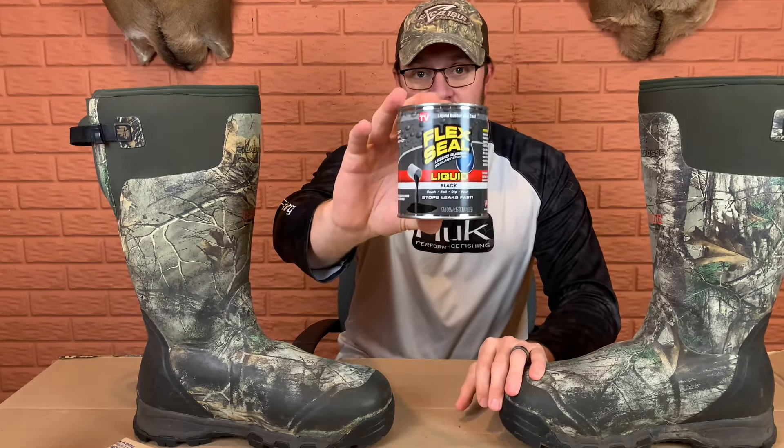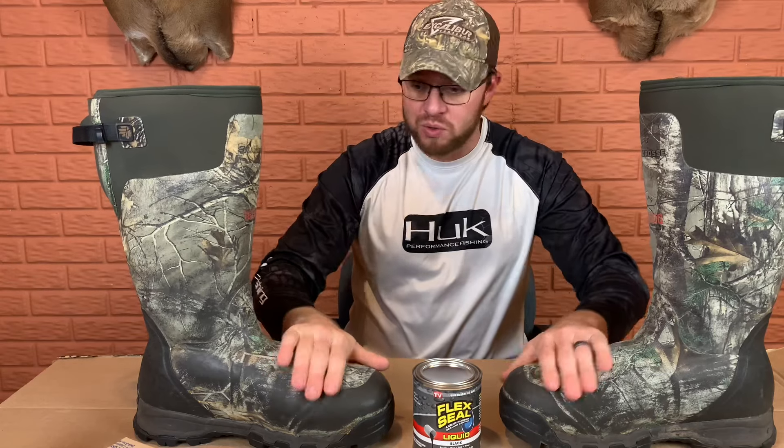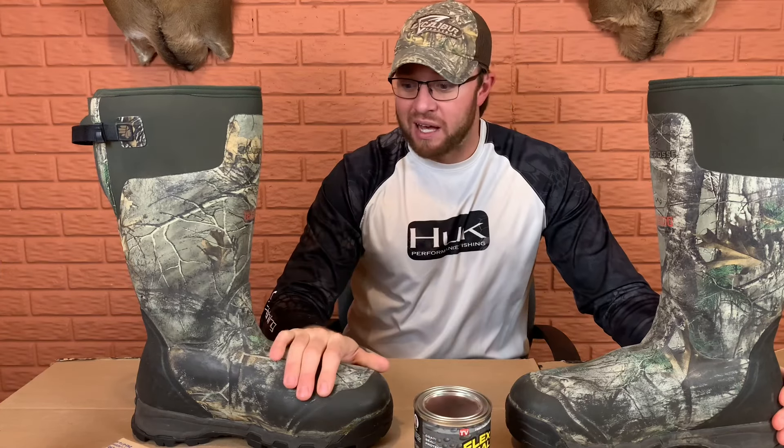I picked up a jug of this Flex Seal - this is the liquid, the black liquid. What I'm going to do is a little bit of an experiment. I'm going to paint these boots, the whole top and all the seams, with this Flex Seal to try to see if this stuff actually works. A brand new pair of these is like $250. This can of Flex Seal is like maybe $15 or $18, maybe $20. Let's get this process started and see if we can't save these boots for maybe one more season using Flex Seal.